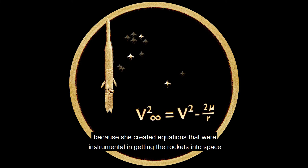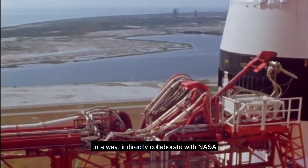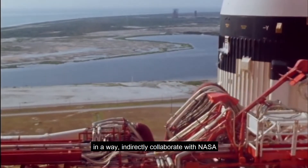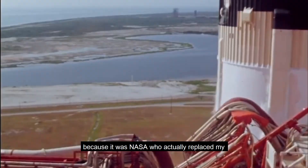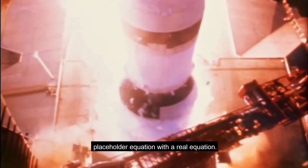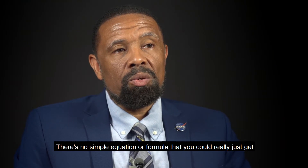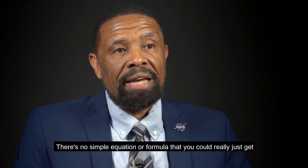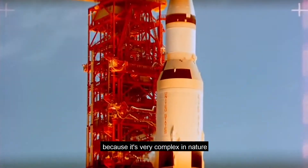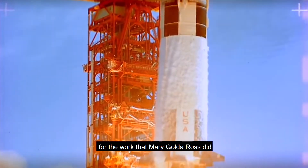I included an equation in the coin because she created equations that were instrumental in getting the rockets into space. It was very exciting to me to, in a way, indirectly collaborate with NASA, because it was NASA who actually replaced my placeholder equation with a real equation. There's no simple equation or formula you could just get because it's very complex in nature for the work that Mary Golda Ross did.